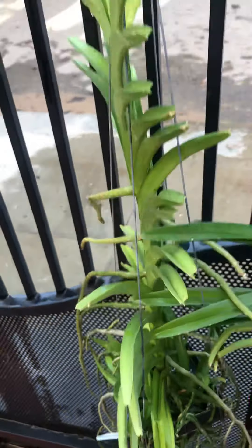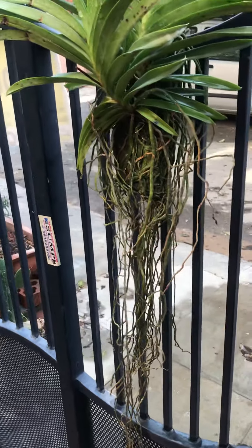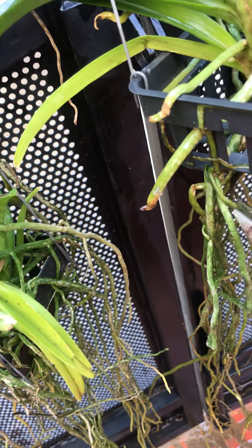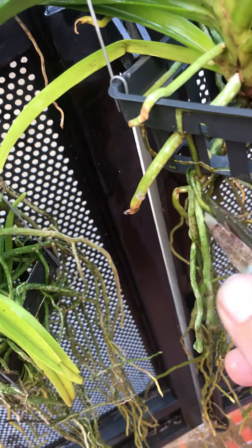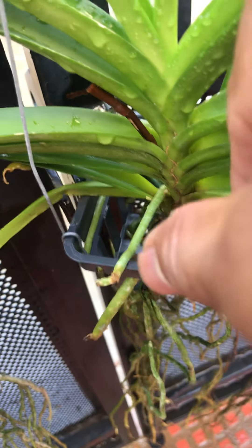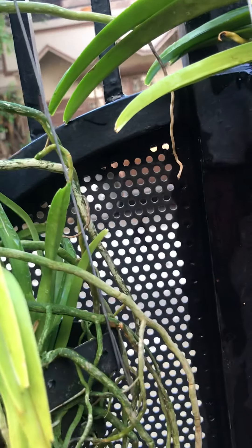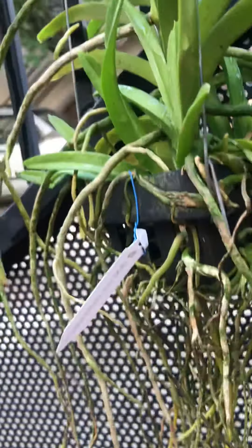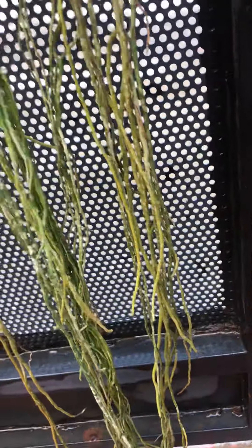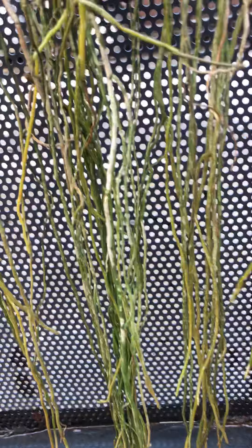Now just turn around the plant. Here again I will cut maybe till there, and then remove the dead ones. Another classic root trim — don't allow any of these brown roots to stay. Don't worry, they will grow back.